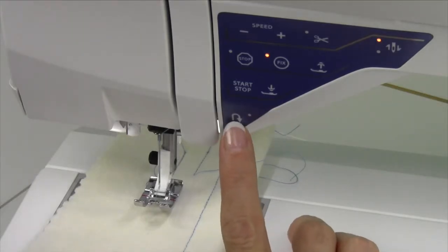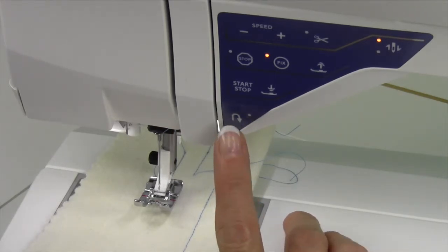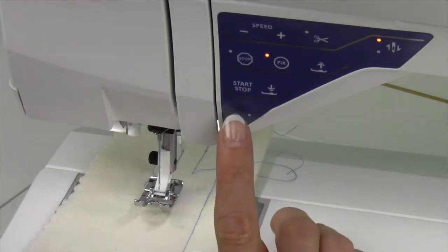On the front of your machine, you've got a reverse button, but it's also a permanent reverse, meaning it will sew backwards without you having to hold it in. Let's talk about why you would use it in both options.